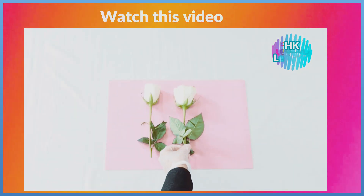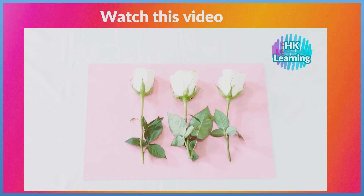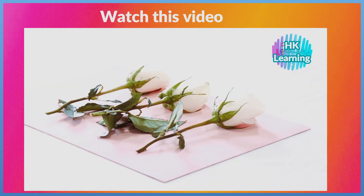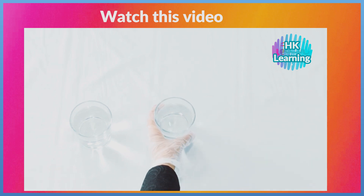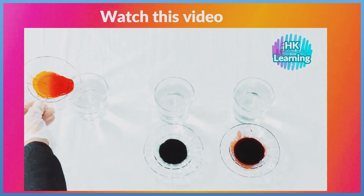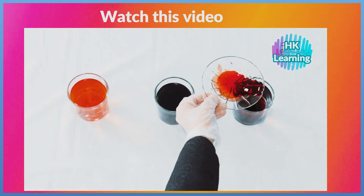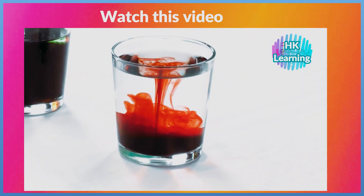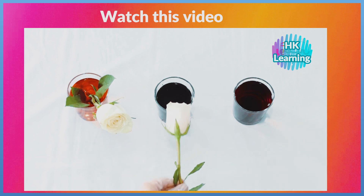Bring 3 flowers. Bring 3 cups of water and 3 different colors. Put each color in a cup of water. Put each flower in a glass of water.